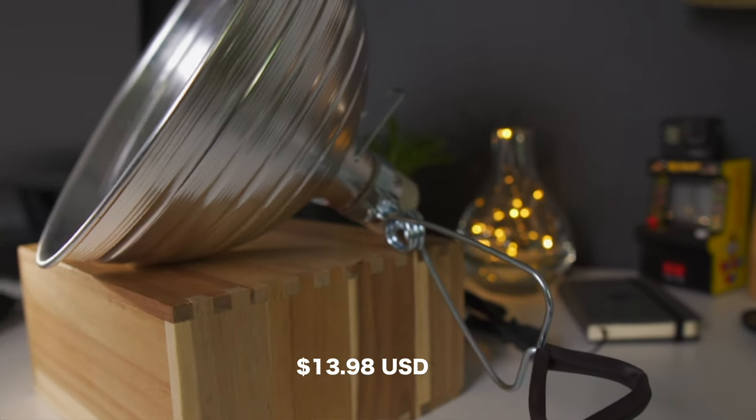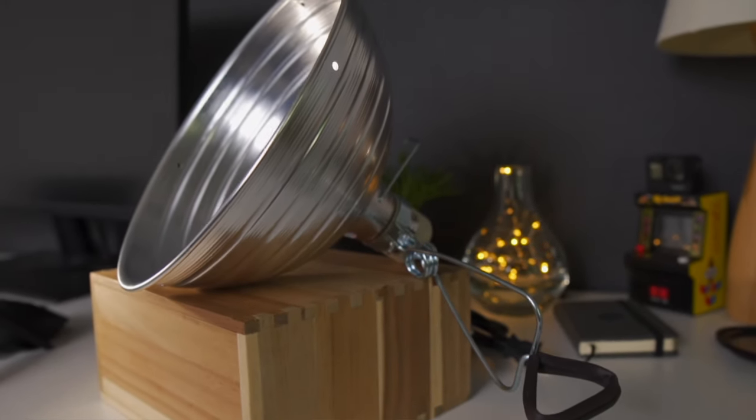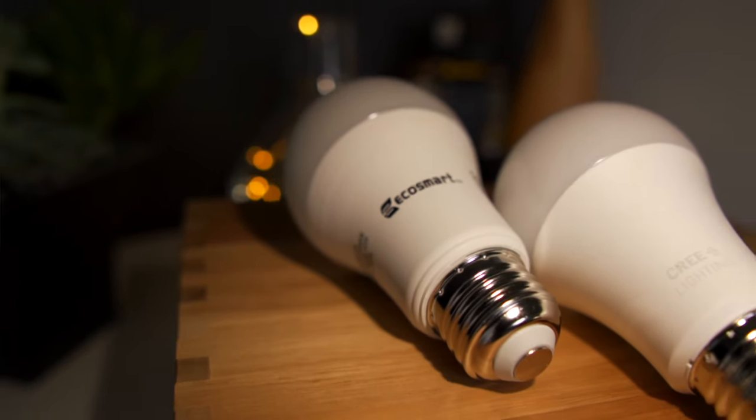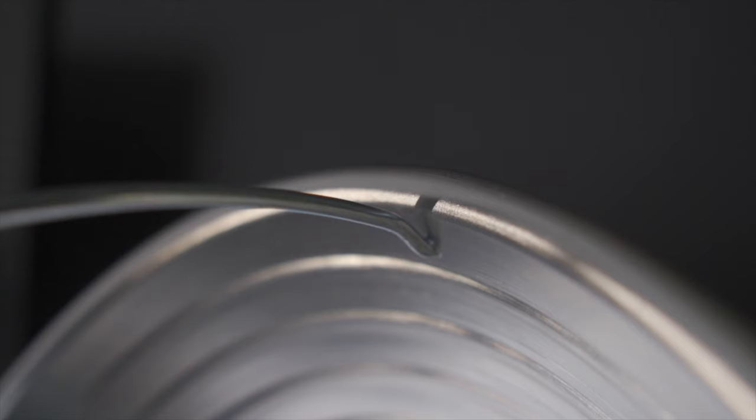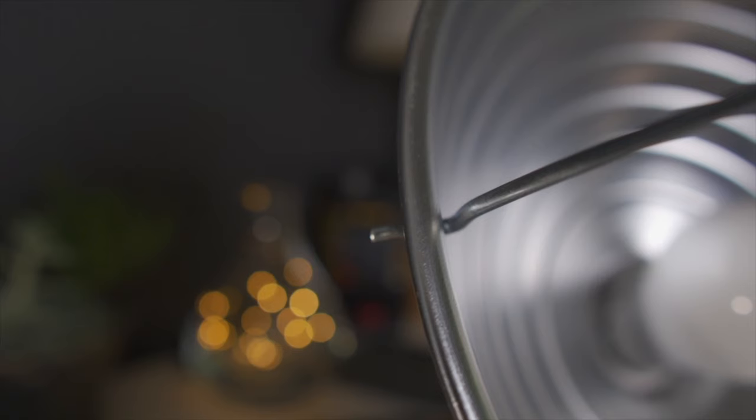The lamp itself is something I picked up from the hardware store, and they can range anywhere between six to twelve or thirteen dollars. The particular one I purchased was actually a heat-lamp-rated light, rated up to about 300 watts, although these LED bulbs won't go that high. One reason I bought this type is that it came with a wire dome on the face of it, so if I wanted to put diffusion right over the lamp for product shots or anything like that, it's a nice little add-on to have.